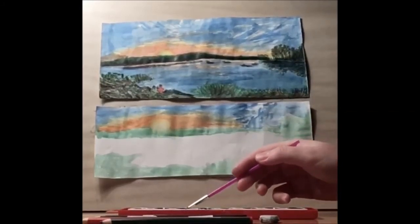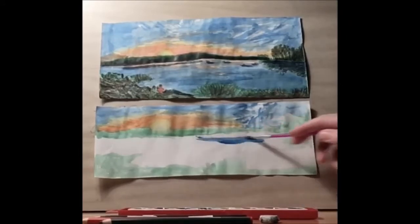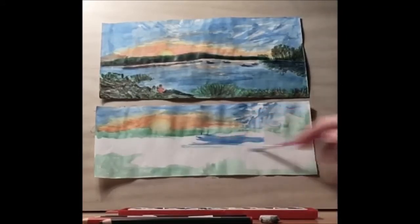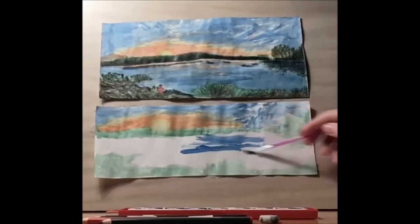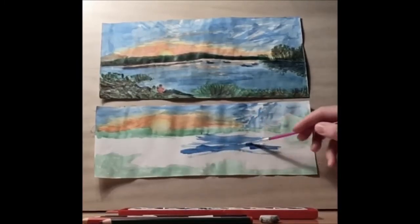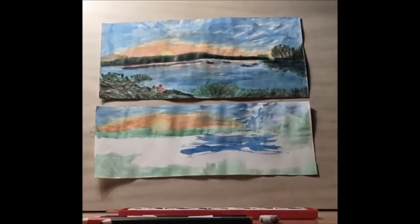Once you're happy with your skyline, we can start to work on the water. I'm going to be using those horizontal lines, so it's a nice peaceful day on the lake. You can use a thicker brush for this when adding these.